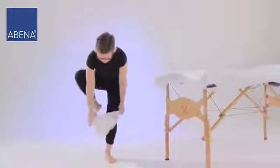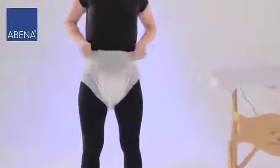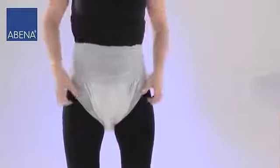Put on the AbriFlex as if it was normal underwear and make sure it fits properly in the groin area. Check the edges for a proper fit.